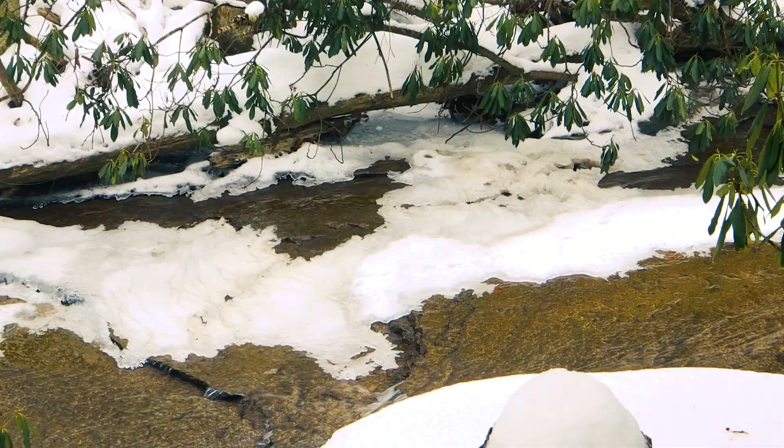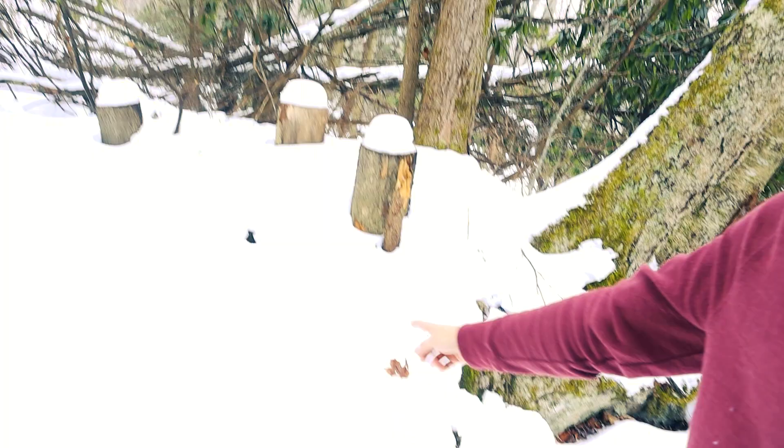Welcome back to The Cabin Flip, the freezing cold edition. Today we're going to be installing some baseboard heaters. Check this stream out now that it's covered in snow — so beautiful. It's cold on the mountain today, which is why we're going to be installing some brand new soft heat or hydronic baseboard heaters by Cadet Heating and Cooling.